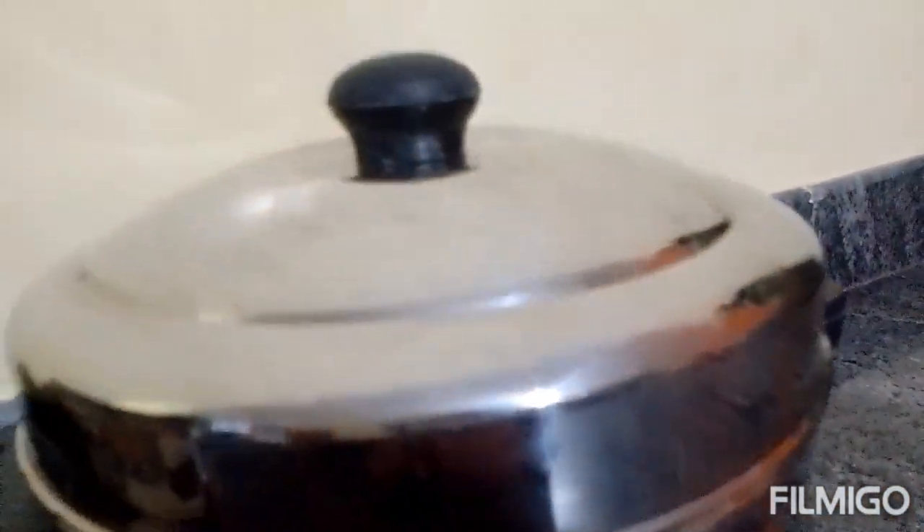After a house shift, I used it for a long time in Bangalore. Today I'm going to show you a short review video of this pot.